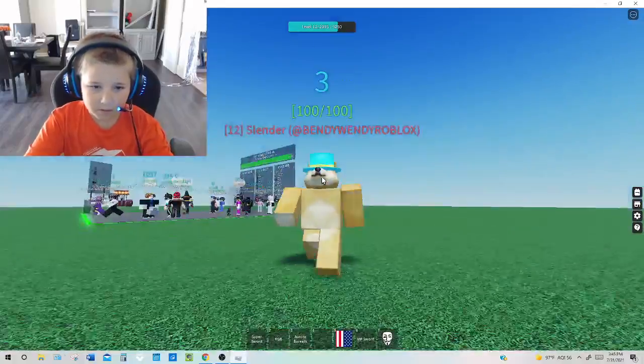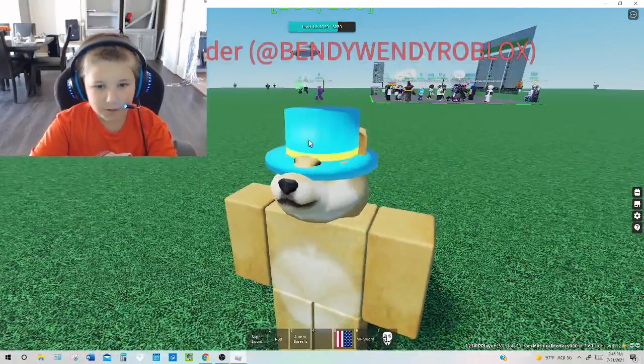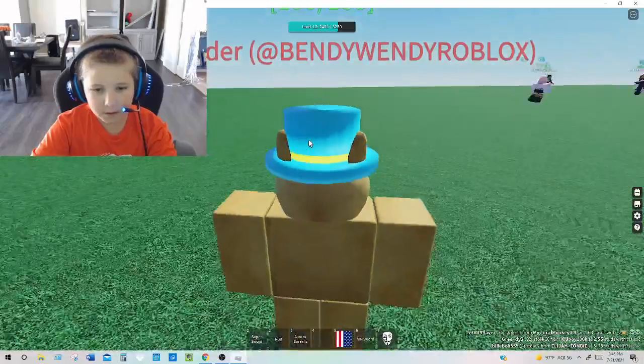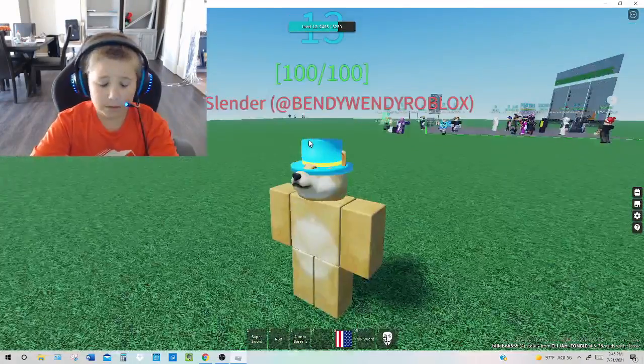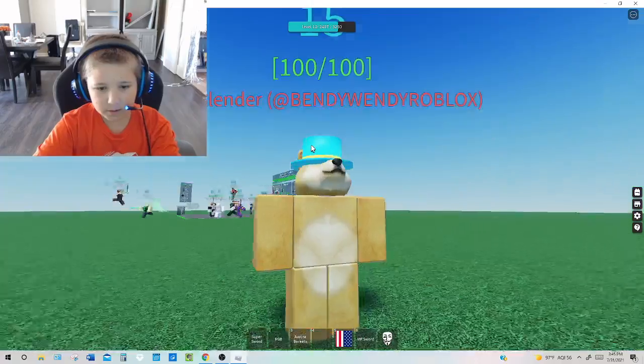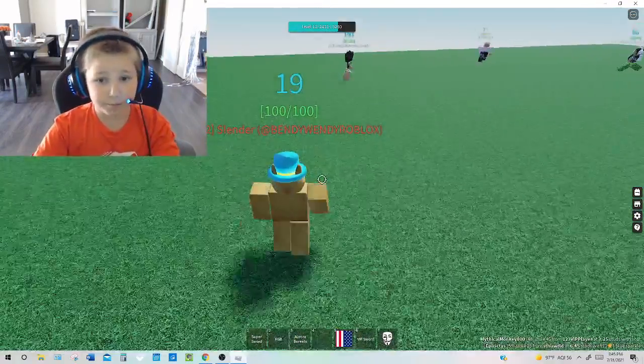So I got it. I'm a slender — I just did my display slender. I got blue hat without 500, 250. These are pretty cheap. And I got it. Blue hat is not cheap.